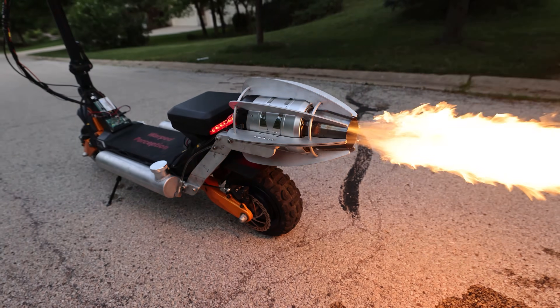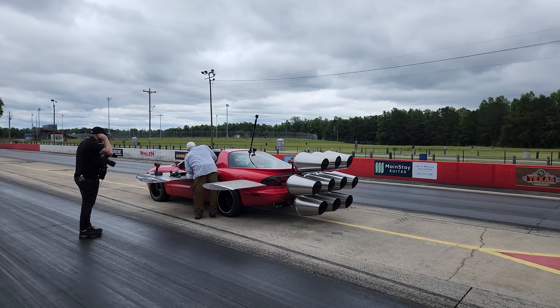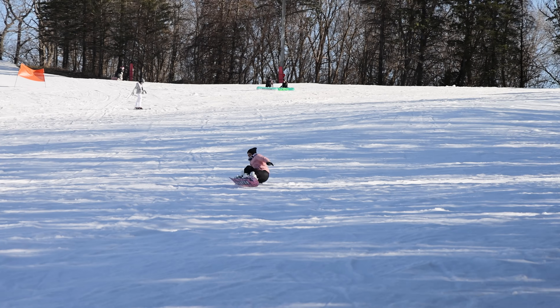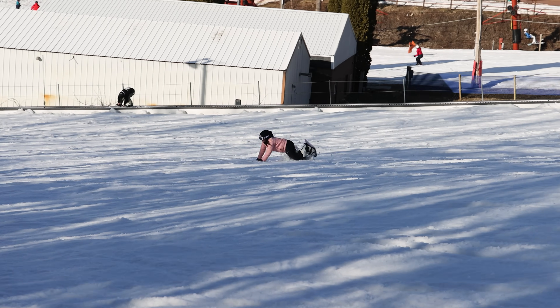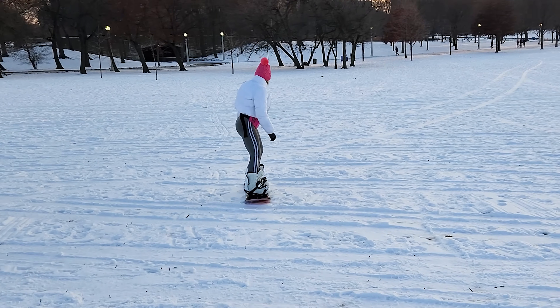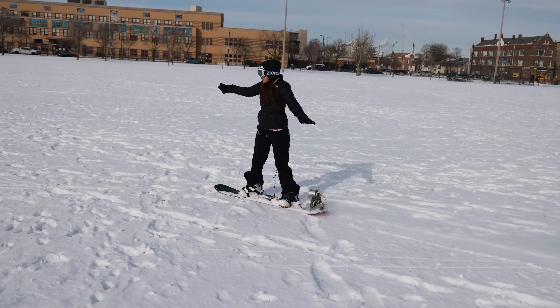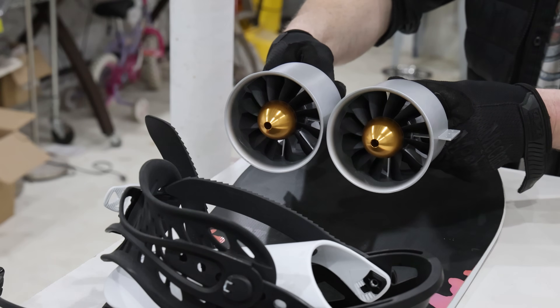Recently I've become obsessed with making everything powered, and a snowboard is no exception. Snowboarding is a ton of fun, but the problem is you almost always need slopes. I want to make a snowboard that can be used anywhere, anytime — slopes or not, from beginner to extreme. For that, we're gonna need propulsion.